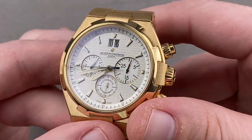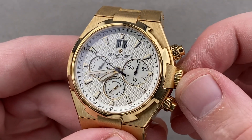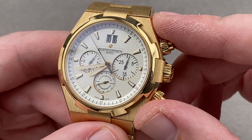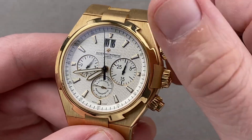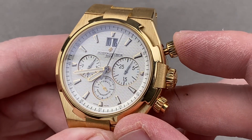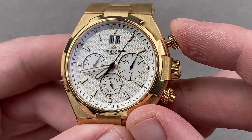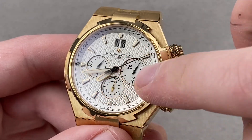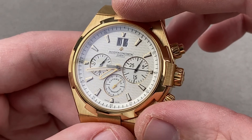Inside the case, based on the Frédéric Piguet 1185, is the Vacheron caliber 1137: unidirectional automatic winding, 21,600 beat rate, 37 jewels, five-position chronometer-style adjustment, 40-hour power reserve, a quick set for the date, and a vertical clutch with column wheel actuation. This means not only does it feel good to operate, but because it's a vertical clutch, there's no jump or stagger to the seconds hand when you start it up. Moreover, if you want to leave the chronograph running to have hours, minutes, and seconds at center, the vertical clutch means there is no hazard of wear and tear to leaving the chrono running.